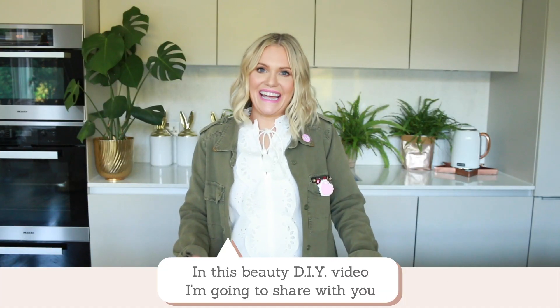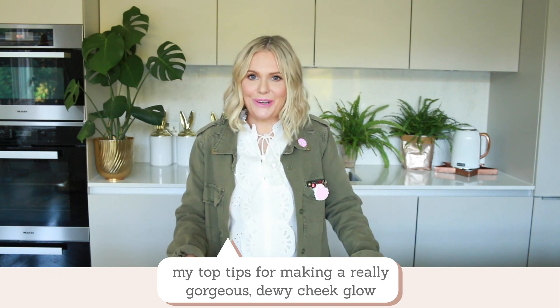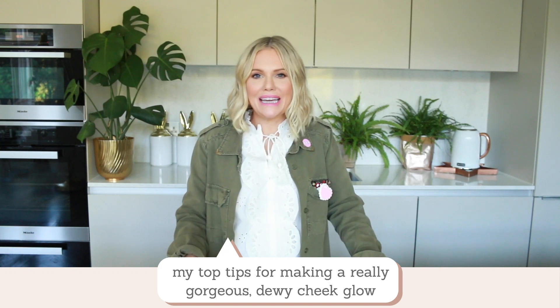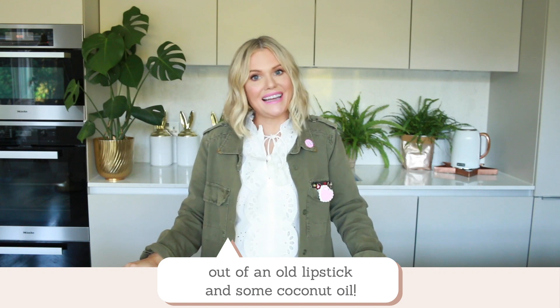Hi friends, it's Katie. In this beauty DIY video, I'm going to share with you my top tips for making a really gorgeous dewy cheek hue out of an old lipstick and some coconut oil.